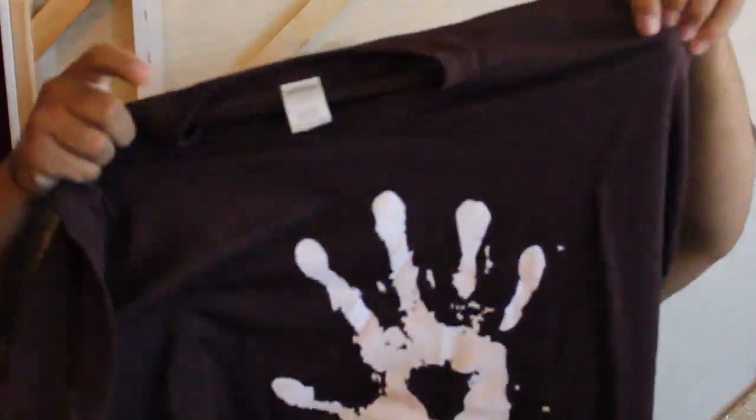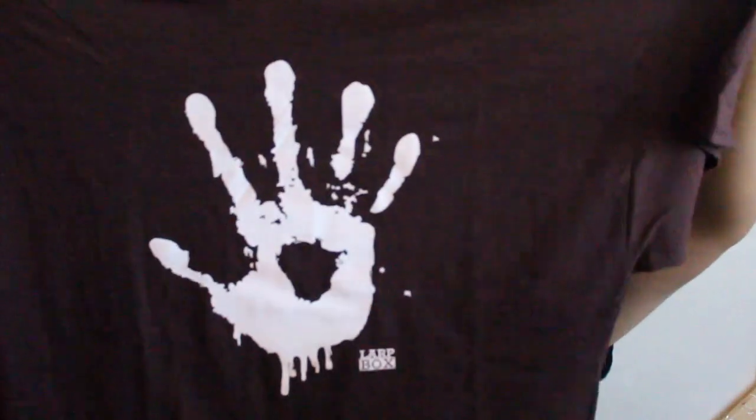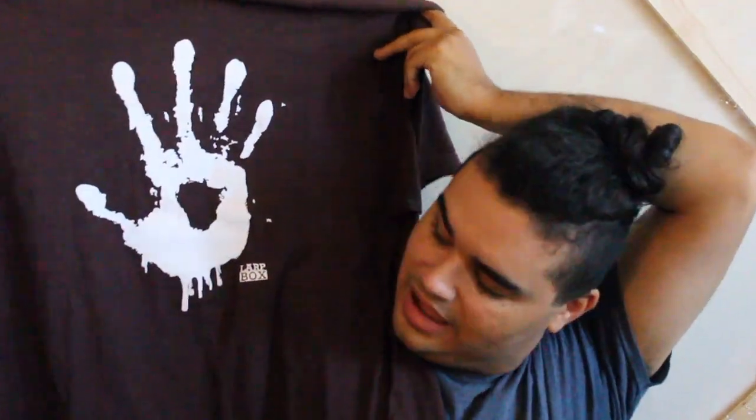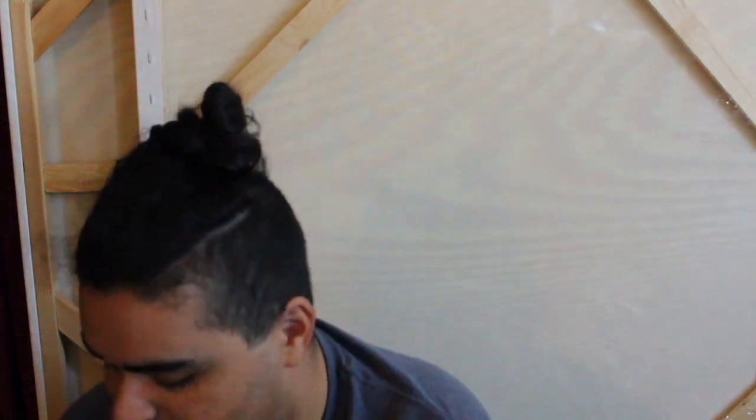This is the shirt for this month — it's a kind of acid wash looking shirt, faded brown with a handprint on it that says LARP Box. I would like it if it said something like Orcs or the theme name, so I can remember what the themes were whenever I look back at these.